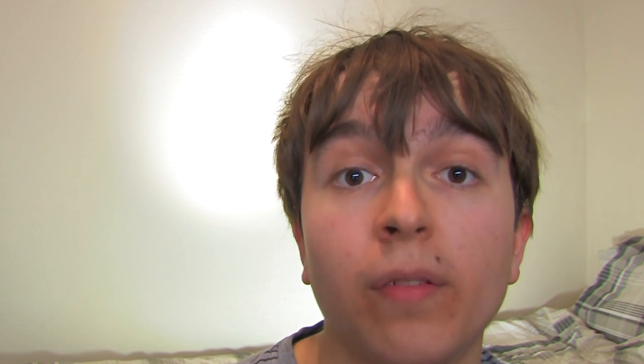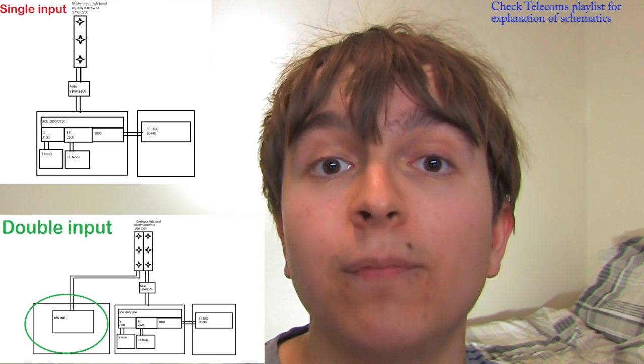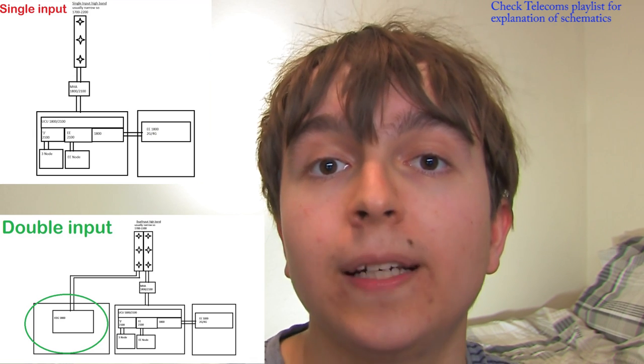These are the main types of EE and 3 single-input monopoles you'll see around the place. These are gradually being removed and replaced with monopoles that can support double-input panels required to run EE 2G, 4G, and 3's 3G and 4G, which requires that second input. To fit the double-input panels, which are pretty much literally twice as wide as single-input ones, you need a larger shroud.